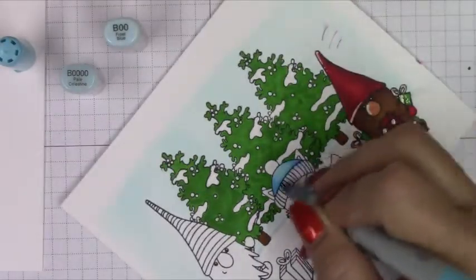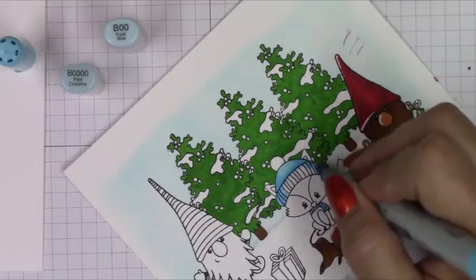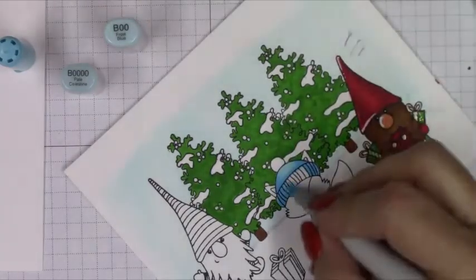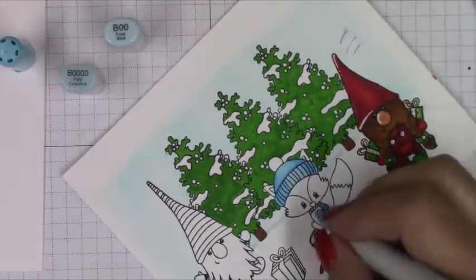I'm using the same colors all throughout the card so it balances as best it can. Then I'll show you at the end how I corrected covering up those red ink marks in the sky behind the gnome.